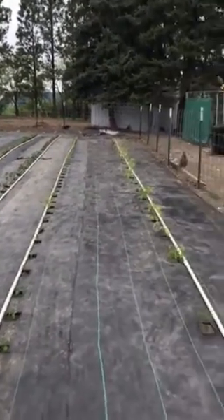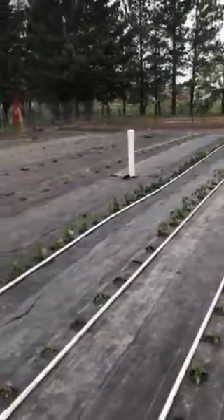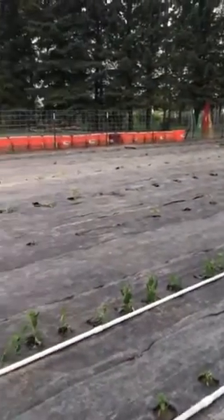My kids are helping me put them together today. Hopefully we can get these plants some water and get them perked up after this heat.